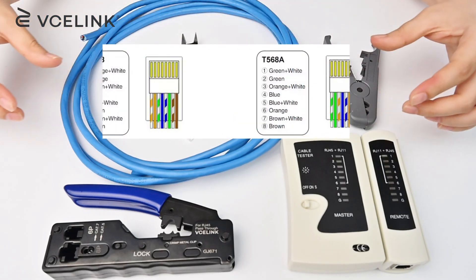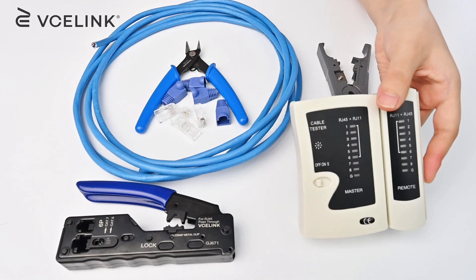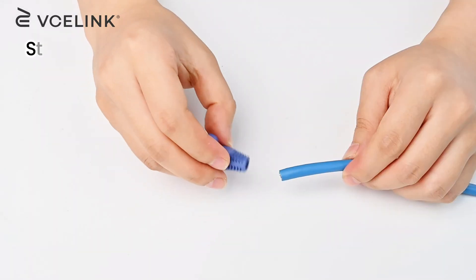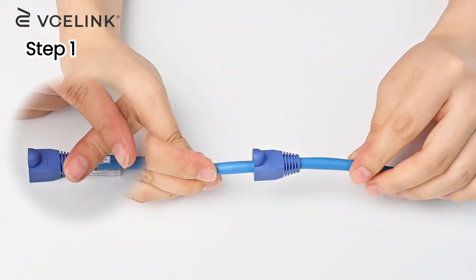As we said before, T568A and T568B have a subtle difference but are equally effective. Let's check whether that's true. We will use T568A and T568B wire diagrams to terminate an RJ45 connector. Before terminating, remember to put the strain relief boot through the cable, or you will need to repeat the process again.